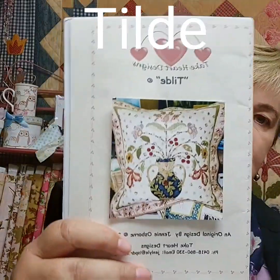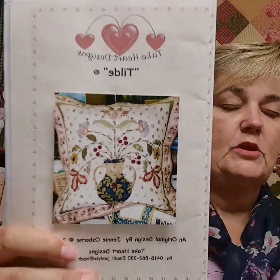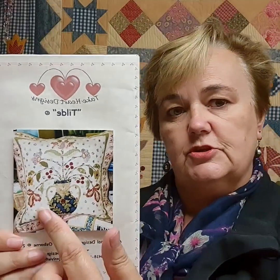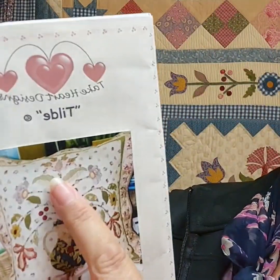The second pattern that really caught interest — and this one has been made by a number of my customers before — is Tildi by Take Heart Design. This is a rather large cushion, finishing up about 27 inches as a big square. It's got a big background fabric, with needle turn to do the vase and urn, and then there are beautiful flowers up at the top.